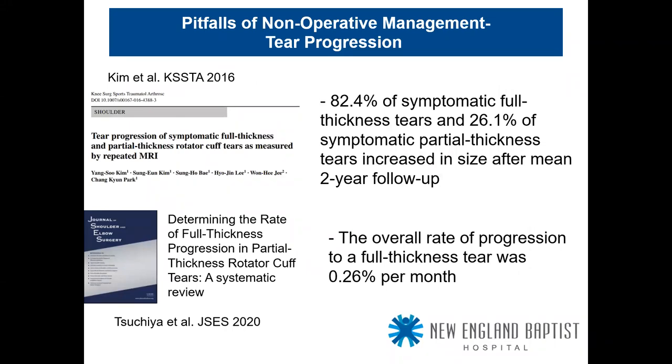On tear progression: Kim et al. in KSSTA 2016 found that 82% of symptomatic full-thickness tears and about a quarter of symptomatic partial-thickness tears increased in size after a mean of only two years. That's why we advocate for patients — yes, give them a trial of non-operative management, but if they're still having pain, discomfort, and dysfunction and thinking they can 'live with it,' this is where we advocate, because we know the tear will enlarge over time.